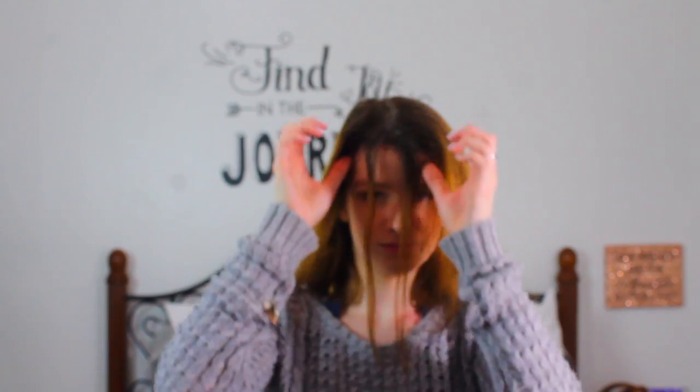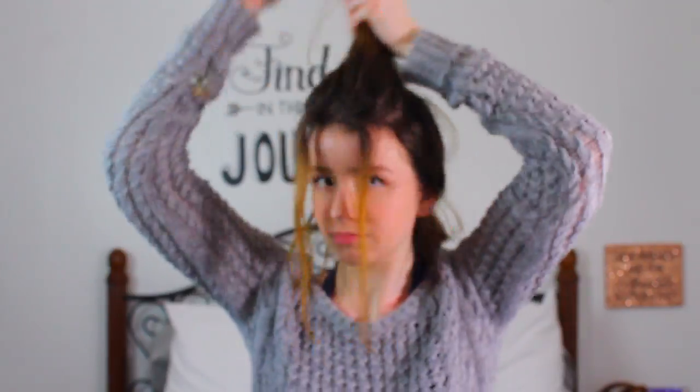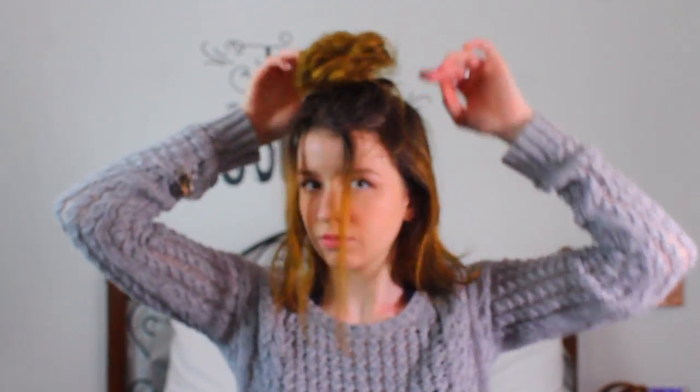Starting by parting my hair and then taking out two pieces to frame my face. Then I'm going to take out the crown section and put all the rest of my hair in a ponytail, then tease the crown area so I can make it a full messy bun. Just mess around with it until you like it.